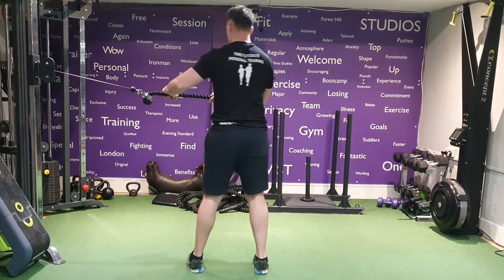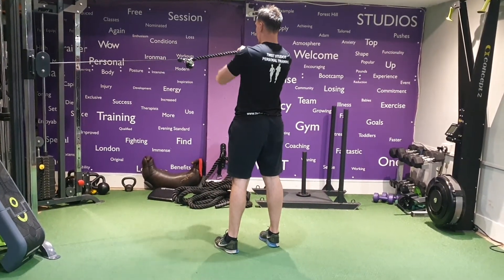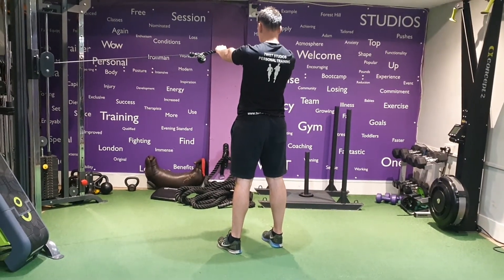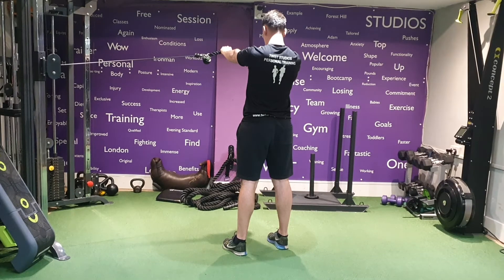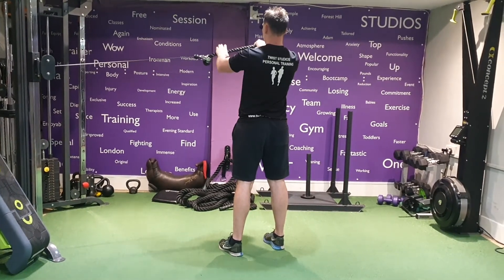The same on the other side. Coming through — both in line with your shoulders. That's nice and tall, squeezing the glutes and the abs.